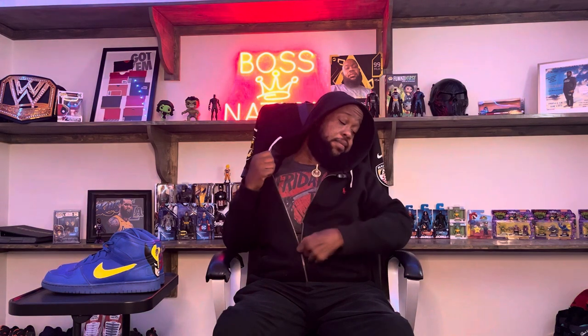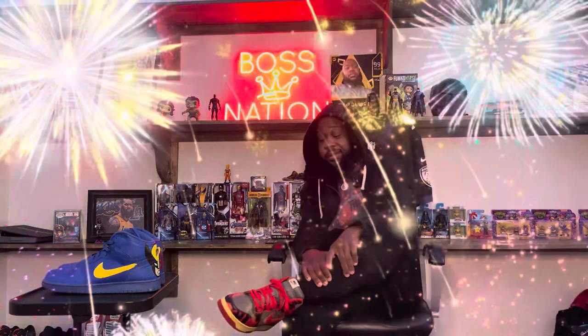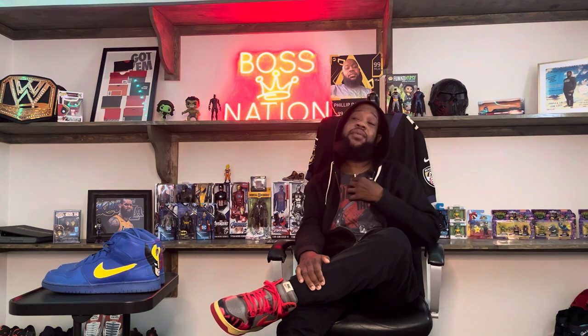What I have on today ain't nothing too crazy. I don't know — Friday the 13th, great shirt. Black joggers, and one of my favorite Nikes — it's the Nike acid wash red and black. These are fire. That's what I got for y'all. Boy Phil.